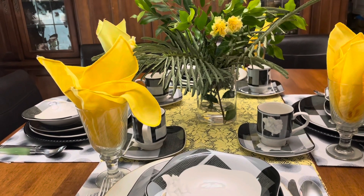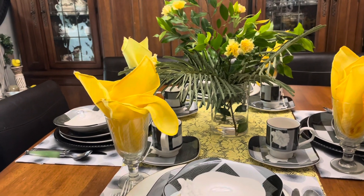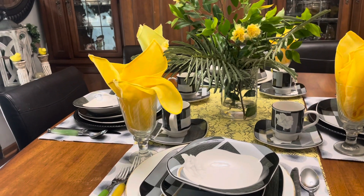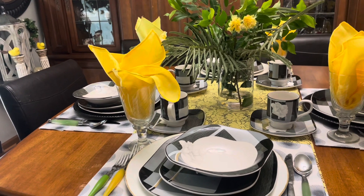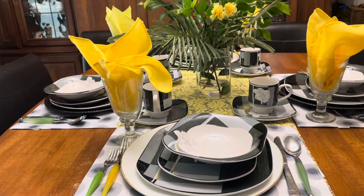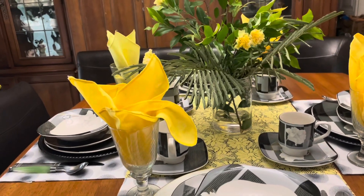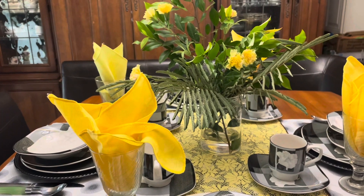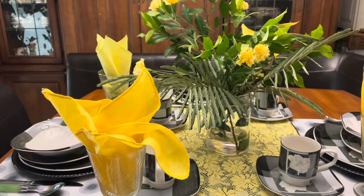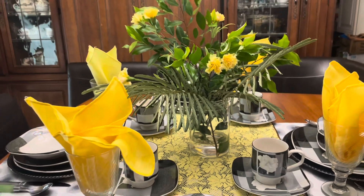So tell me what you think about this tablescape here for Tablescape Tuesday. If you do like it, please don't forget to like, share, and subscribe. Leave me a comment in the box below, and please don't forget to check out our first adventures and the Great Slice DIY. I will see you in my next video — be blessed.